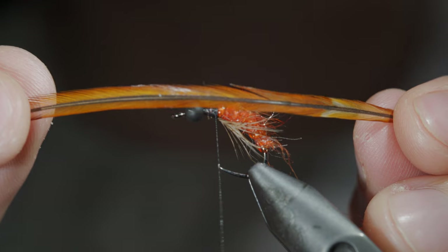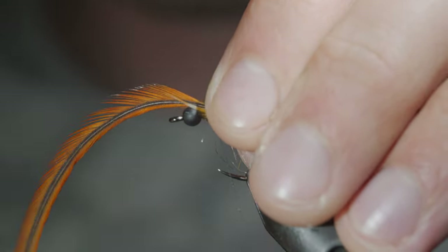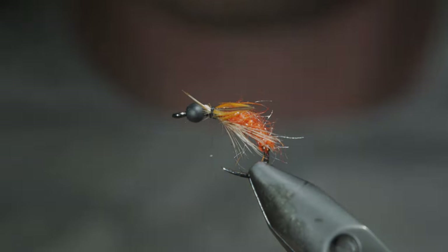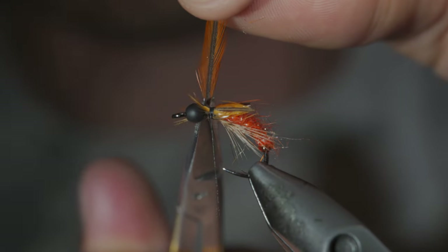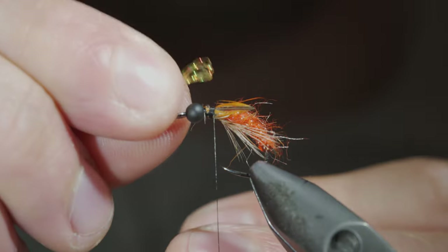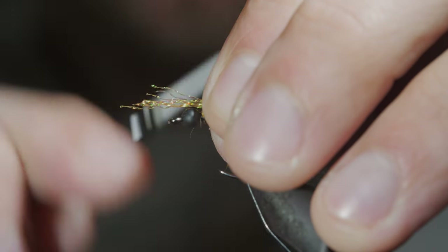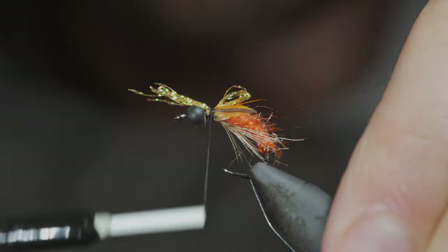Grab a brown feather. We'll secure the brown feather to the side of our fly to mimic a wing case. Secure tightly, snip the excess free, and do the same to the other side. Then grab some gold crystal flash — we'll select about 5-6 fibers, fold them over on themselves, and secure them to the head of our fly. This will help create a little hotspot that mimics a wing case.